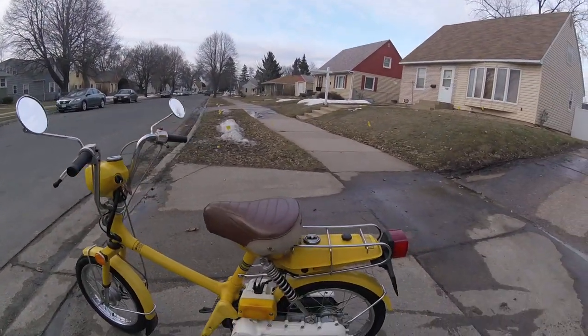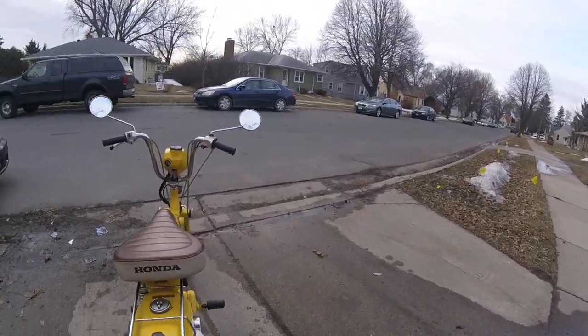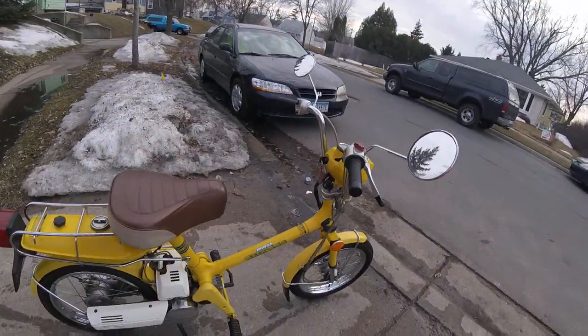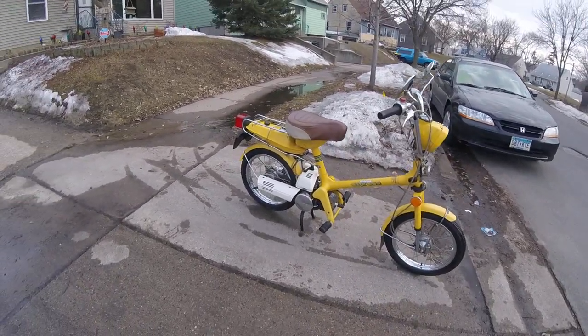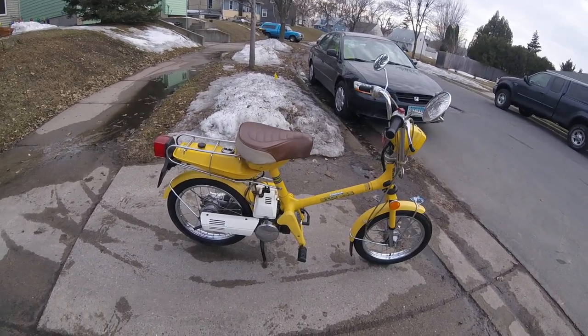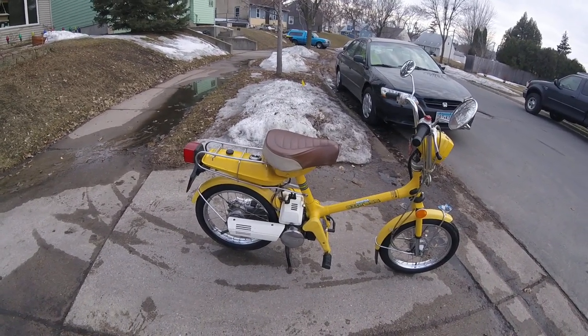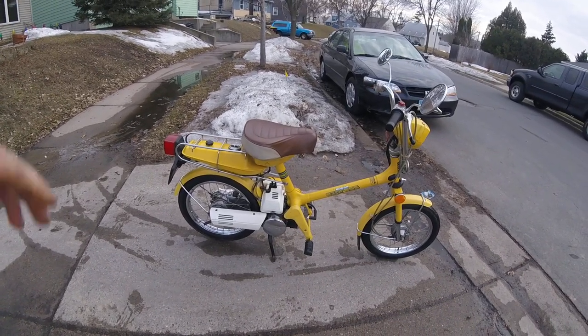Hello folks, today I'm gonna tell you a little bit about my Honda Express 50, 1978, just picked up at the Donnie Smith bike show in downtown St. Paul, Minnesota. I actually bought two of them — there's also a 1982 at my shop right now getting a little fine tuning done to it. This one I just got out of the shop.